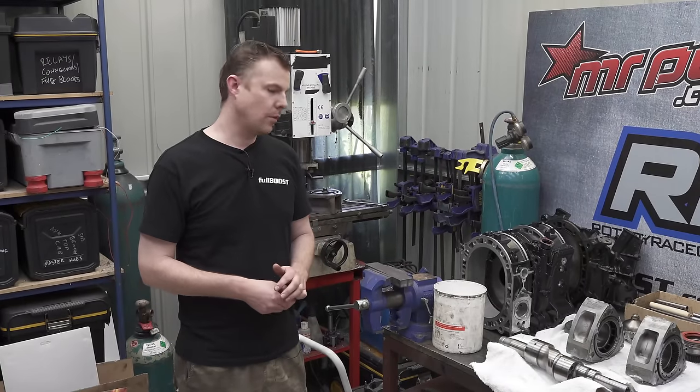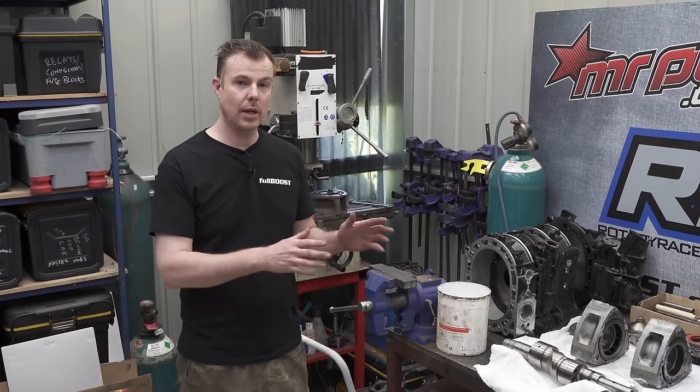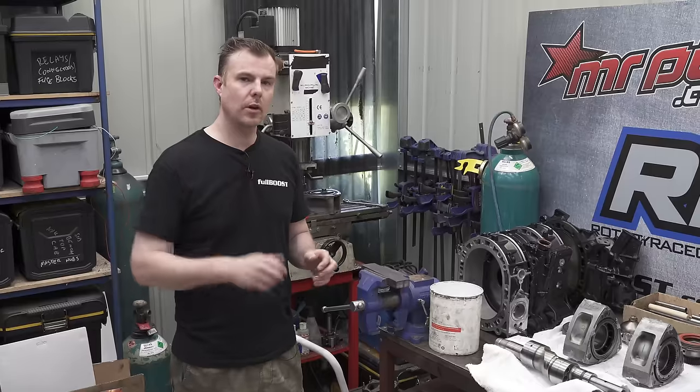Thanks for joining us. Today we're going to run over a really comprehensive guide of building a race-built 13B rotary engine from start to finish, including all the machining steps as well as final assembly.